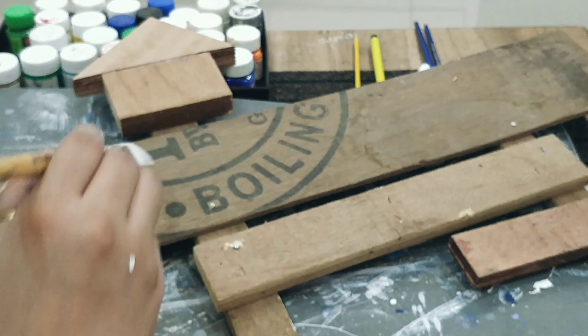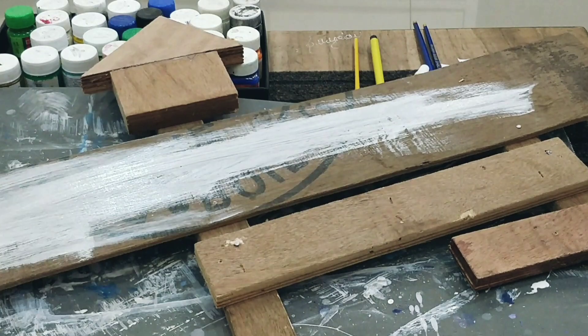With gesso, your artwork and colors are sealed. If you don't have gesso, you can always, always use white acrylic color.